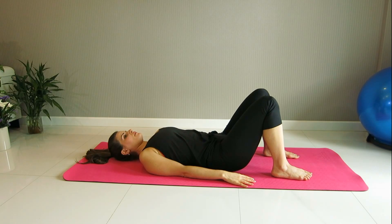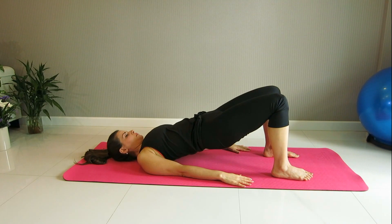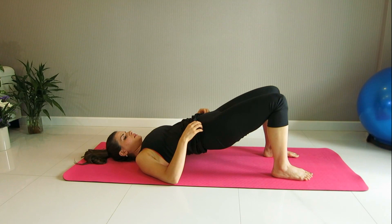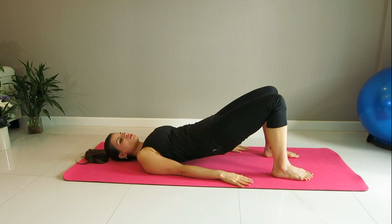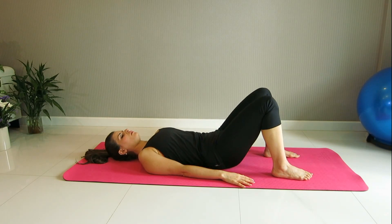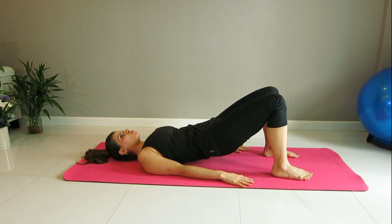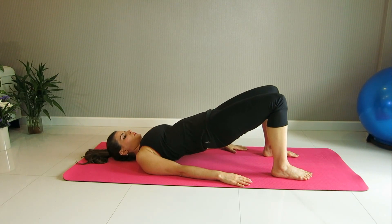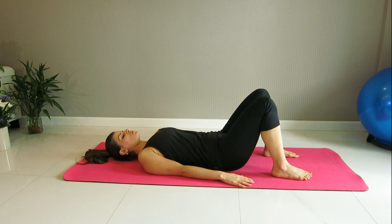Inhale. Again, posterior pelvic tilt, deleting the little arch, and go ahead and curl up. Make sure you're not expanding the ribs too much — they're staying nice and connected. Arms by the sides, not rounding the shoulders. Exhale, curl down all together. Breathe in and roll up. You want to maintain the head right in the center. Inhale. Back to the neutral spine.